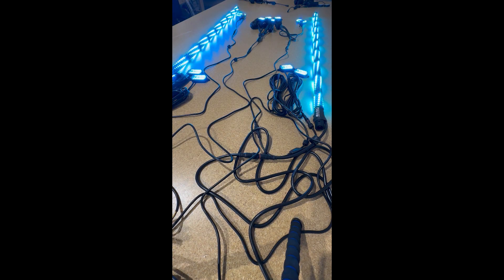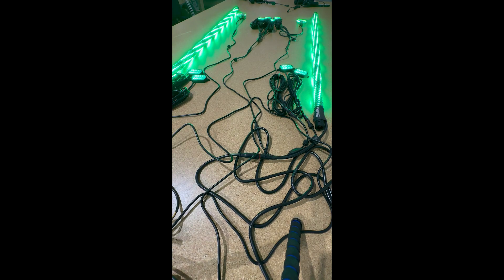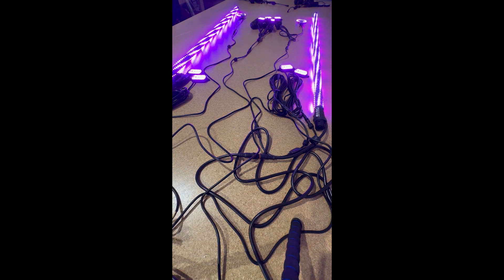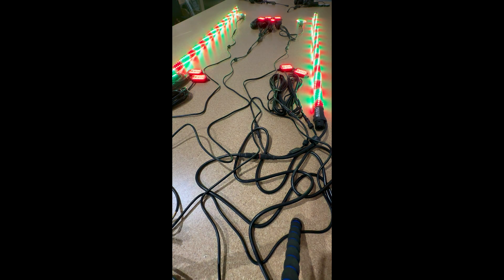That's a quick run-through of the patterns and features. Please let us know if you have any questions. This is backwards compatible with any of our Rhino 2.0 controllers — we have the music controller, and the basic Bluetooth controller, and this will work with both.